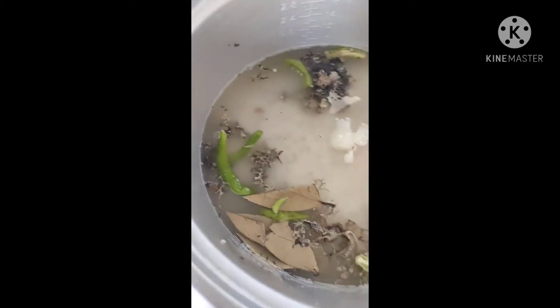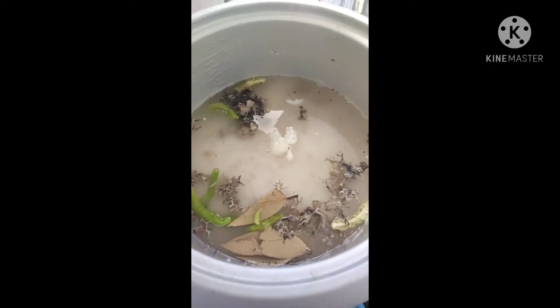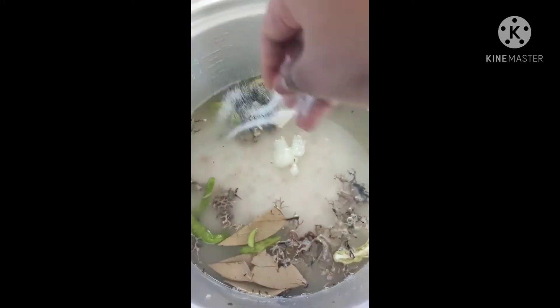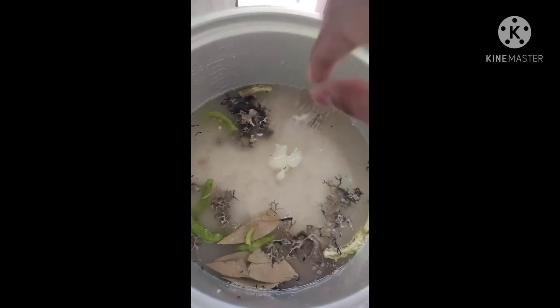We will add rice in the next bowl. We will add tomatoes and onions. We will add a paste in the mix. We will add rice in the mix.